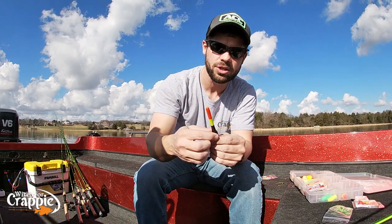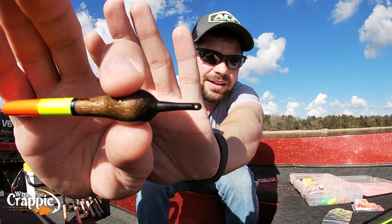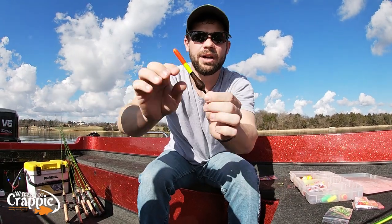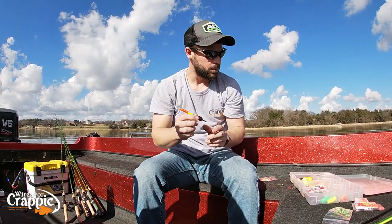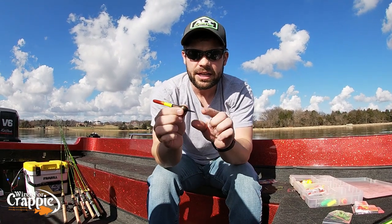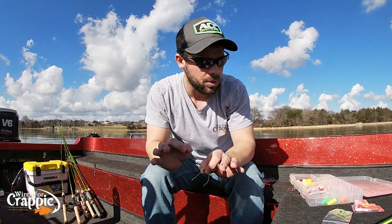So what this Fill Stealth float does — I'm going to try to get where you guys can see this. There's a little hole right in the end of that float, and that's actually where your line goes through. So the line doesn't run all the way through the body of the float — it just goes through that little hole at the tip. I'll show you guys as we're rigging today. That's so good.